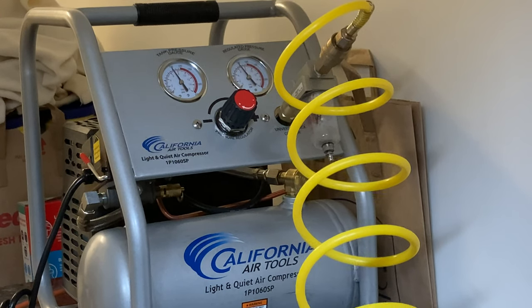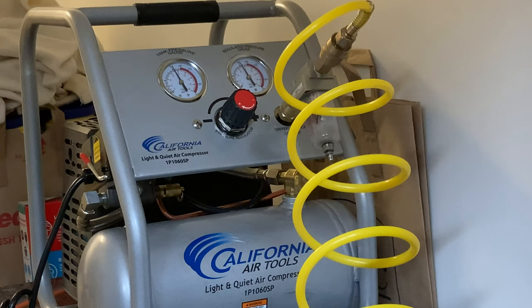Here's what it actually sounds like during a run. You can see the gauge needles drop when I cycle it. This compressor has less than 1 cubic foot per minute — 1 CFM — output.